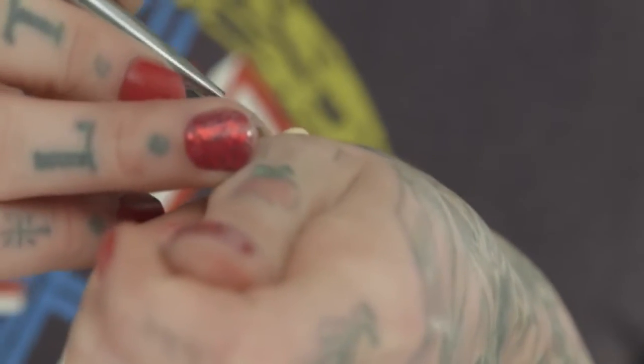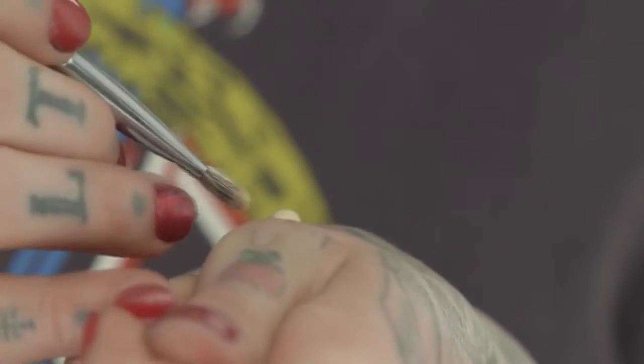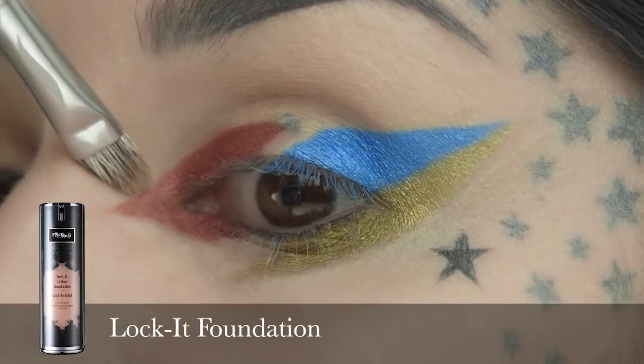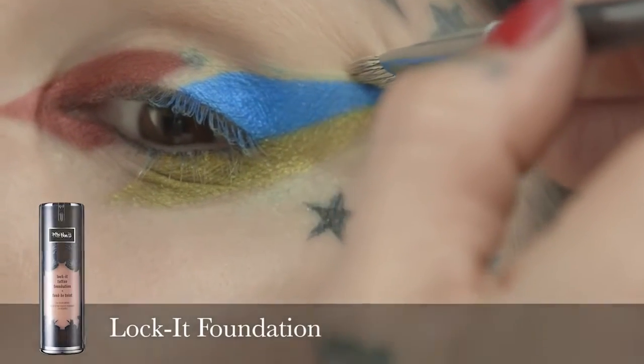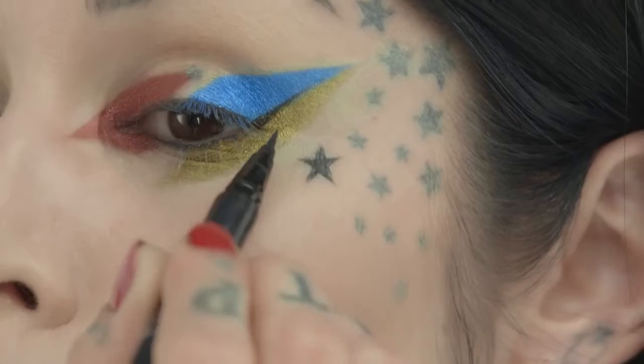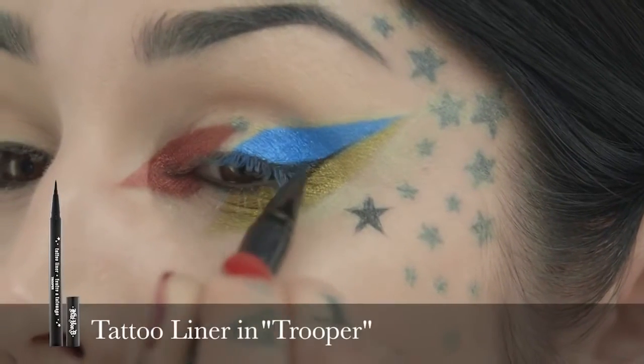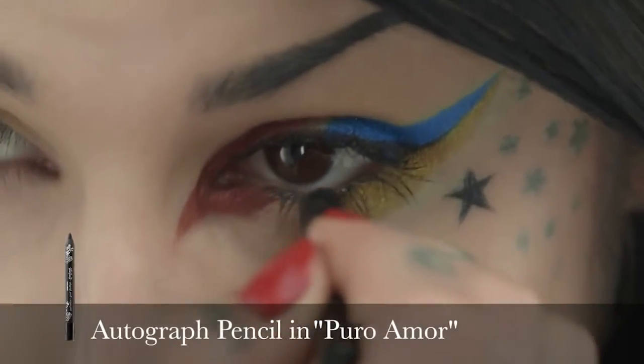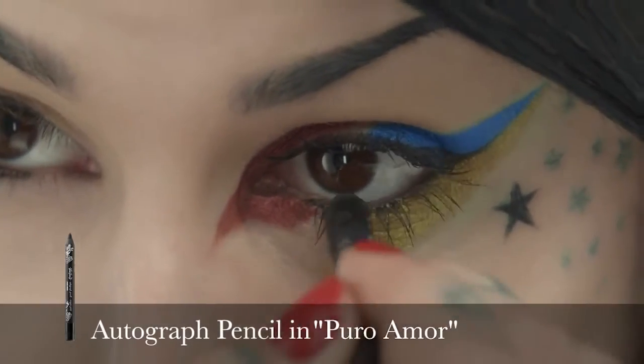I just want to tighten up the edges, so I'm going to take a concealer brush with just a teeny tiny bit of my Lock It Tattoo foundation and clean up any angles that you might want to be a little more stark. Now that I'm done with the eyeshadow portion, I'm just going to add a little bit of tattoo liner, a little bit of mascara, and then just a little bit of pencil on my waterline.